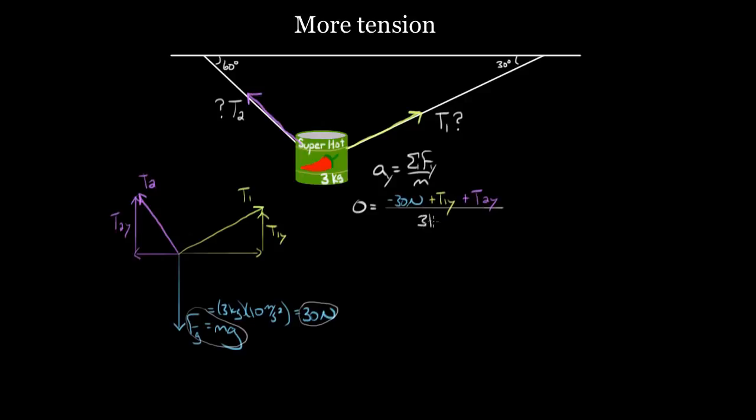We divide by the mass of three kilograms, then multiply both sides by three. We get zero equals that whole expression, but we have two unknowns — T1y and T2y — so we can't solve yet. If you get stuck on one direction's force equation, go to the next one. Let's try acceleration in the x direction: that's the net force in the x direction over the mass. Again, the acceleration is zero because the peppers aren't accelerating horizontally.